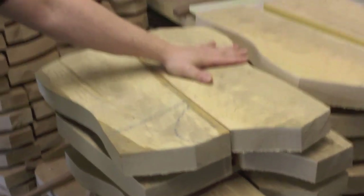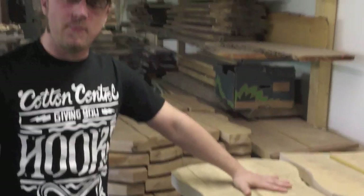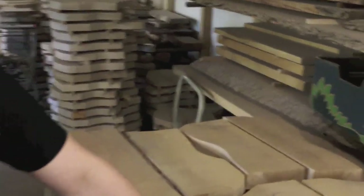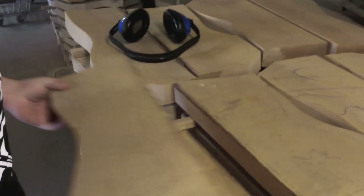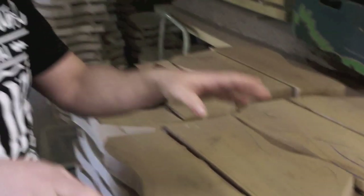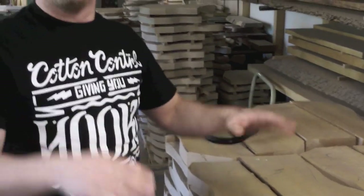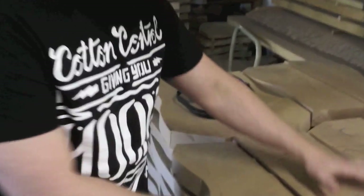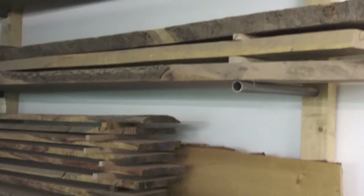This is basically how it all starts — two parts. In this case we have European ash, but more interesting for you is alder, because your bass will be made of alder. Every bass is always made of two pieces, because a big piece of wood like this will start to twist and turn in either direction much more easily. This is how the wood arrives — the tree cut into long stripes.